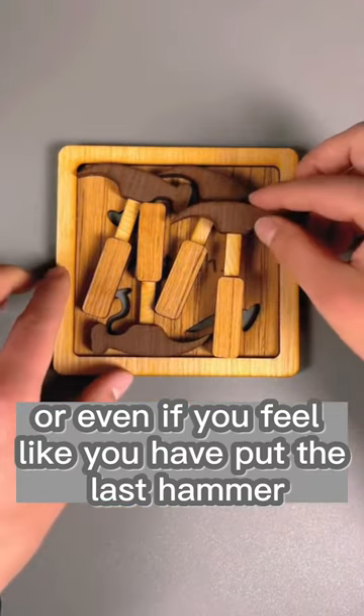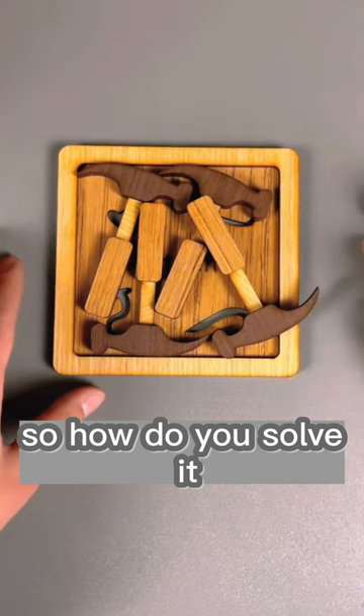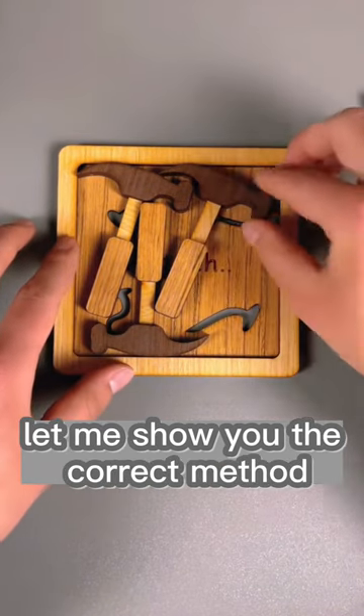Even if you feel like you have put the last hammer in correctly, it won't fit. So how do you solve it? Let me show you the correct method.